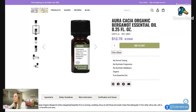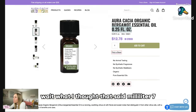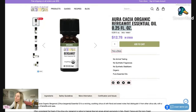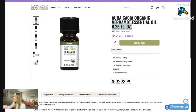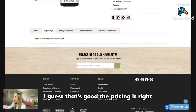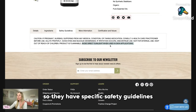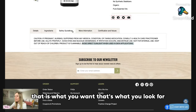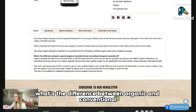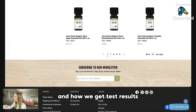Organic bergamot at $12.78 — be careful, the sizing is a 7.4 milliliter bottle, which is just an oddball quantity, but the pricing is right. Ingredients look good. They have specific safety guidelines: avoid direct sunlight when used in skin applications. I'm really impressed with that — that is what you want, that's what you look for. I'm still looking for testing and test results. That's important to me.